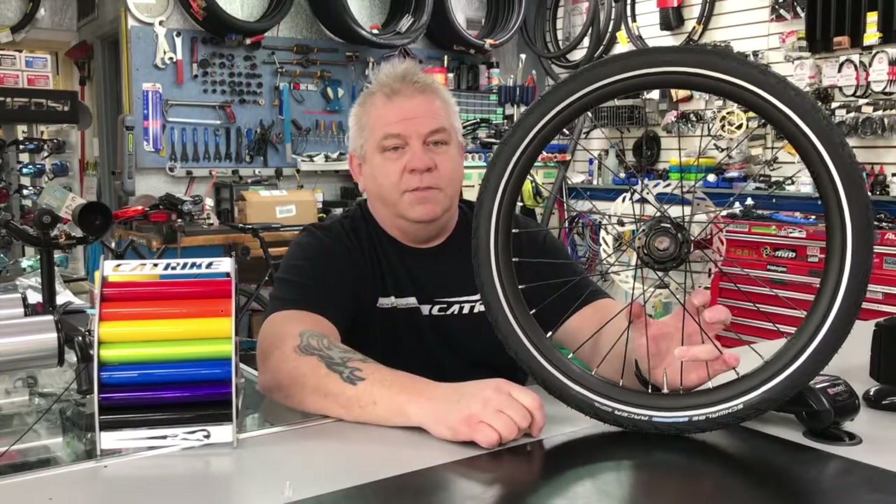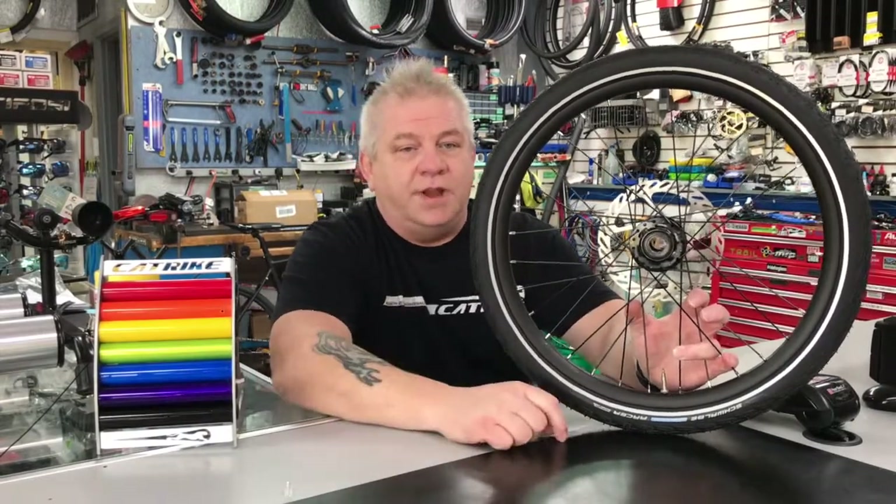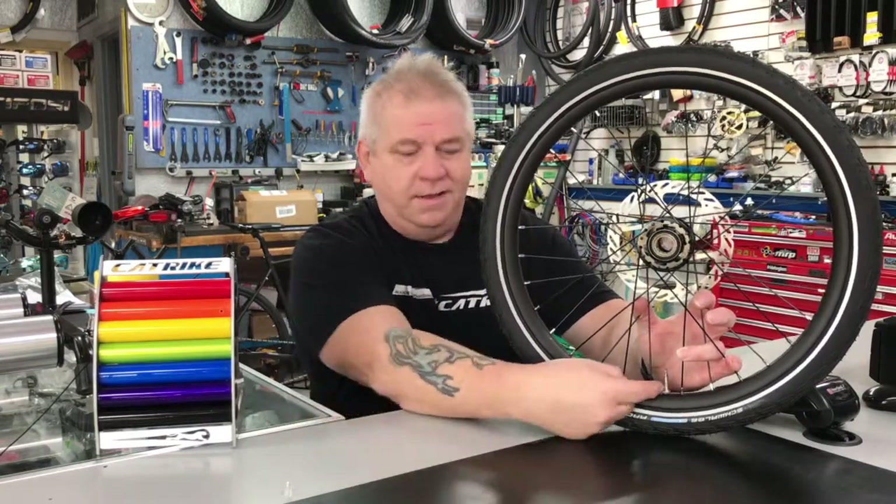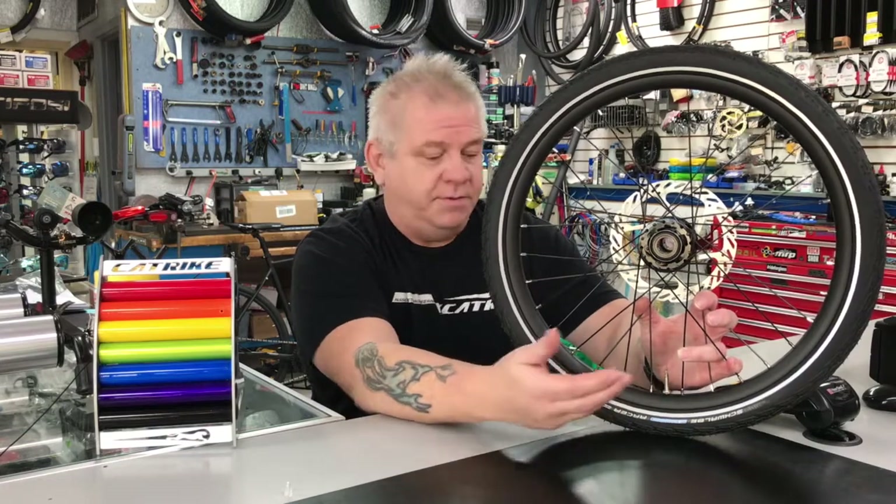Hey, good morning recumbent trike world! David, Victory Cycle, coming at you. Now that you got your new trike, you're probably wondering: this valve ain't nothing like the one on my car — how do I possibly put air in it?